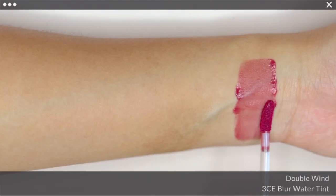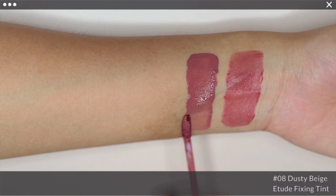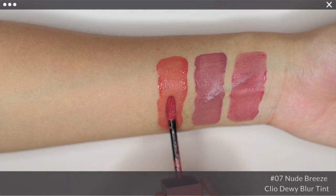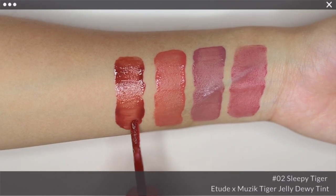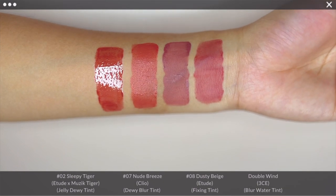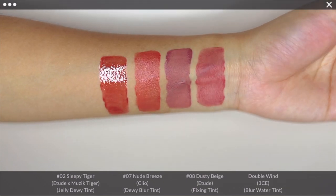Next, for comparison with Double Wind, I have Etude Fixing Tint in No. 8 Dusty Beige, Clio Dewy Blur Tint in No. 7 Nude Breeze, and Sleepy Tiger from the Etude & Music Tiger collaboration. I would say Nude Breeze comes closest to it in terms of depth, and Double Wind is in the cooler spectrum.